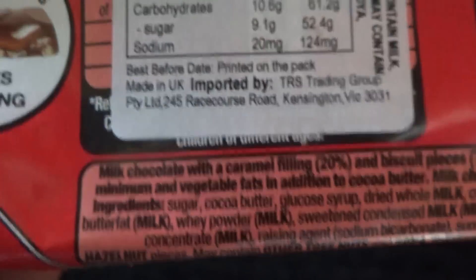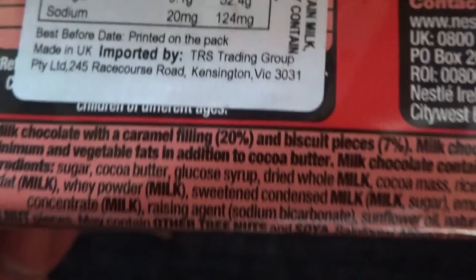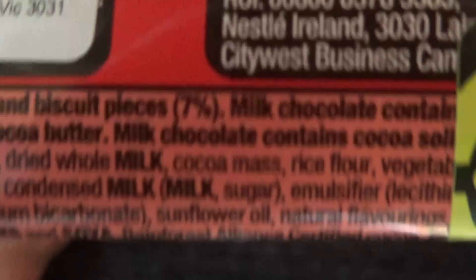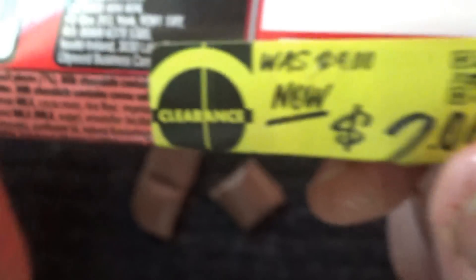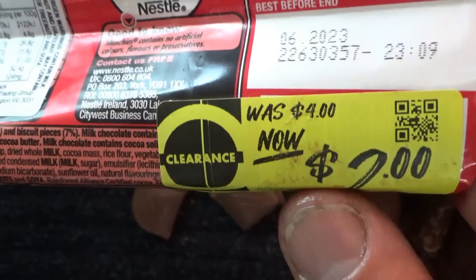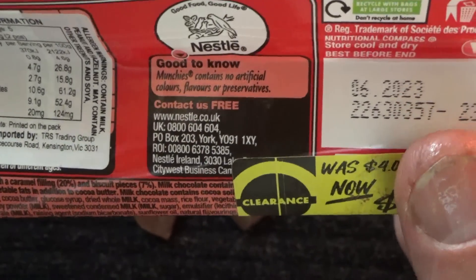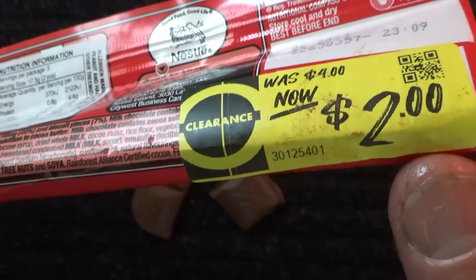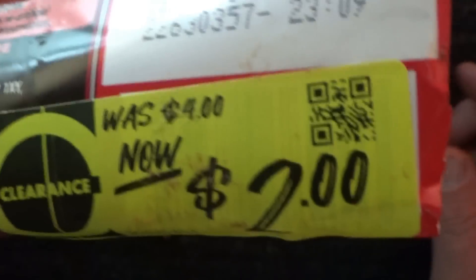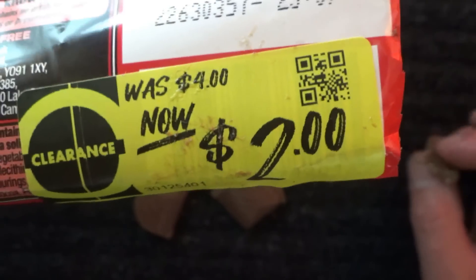Here's the ingredients. Milk chocolate with a caramel filling at 20%, and biscuit pieces at 7%. I do like it. These are actually on clearance — it was $4, but because I bought it almost at the end of June, it was knocked down to $2, which made it hard to resist.